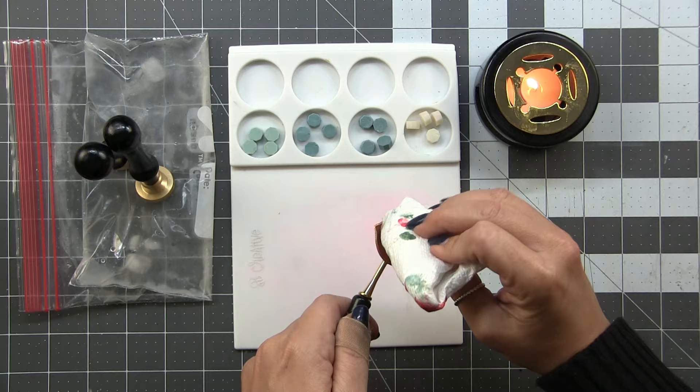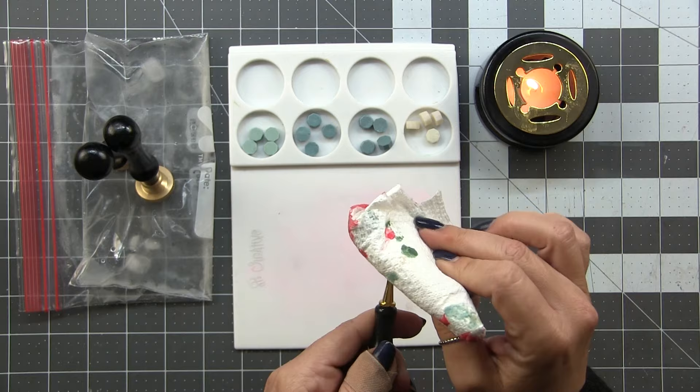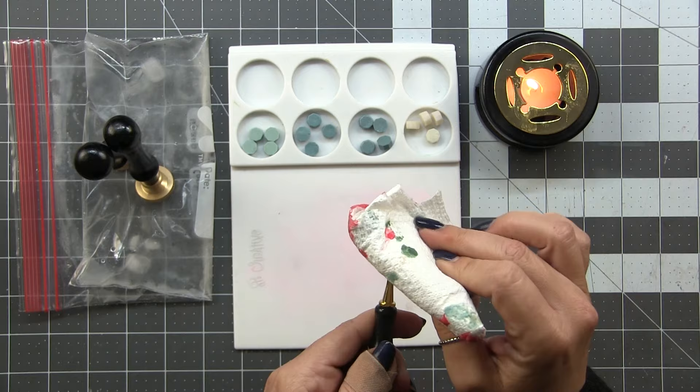So here we go — I'm cleaning out the spoon. I just take a paper towel and gently wipe it out. The spoon is very hot — I already burned myself on it, so just be careful.